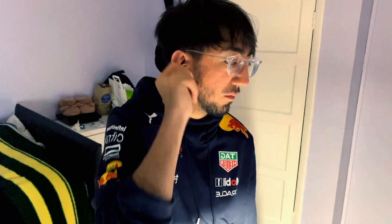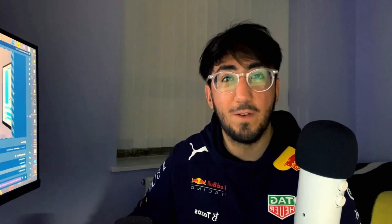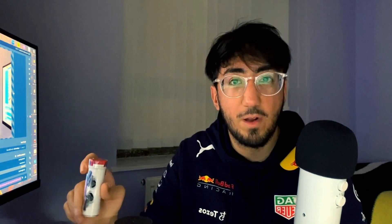I wanted to re-pair it but I couldn't because I didn't know how to. This is a feature they put on the case so you can pair your device really easily. I checked on Nothing's website and they said to press and hold the button for a few seconds and it should start flashing.